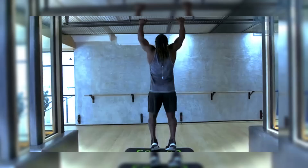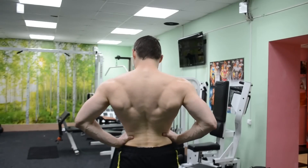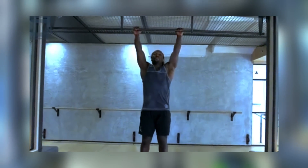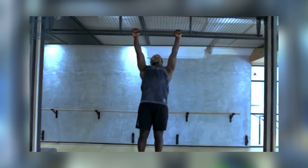Exercise 1: Pull-Ups. The classic pull-up is a staple exercise for back development. To perform a pull-up, hang from a pull-up bar with your hands slightly wider than shoulder-width apart and your palms facing away from you.